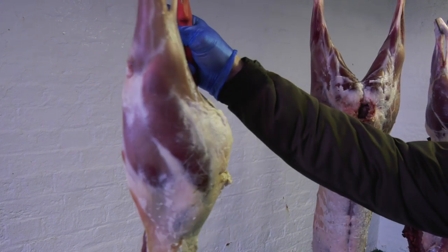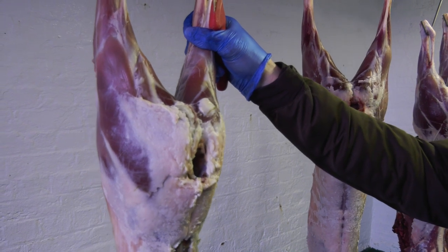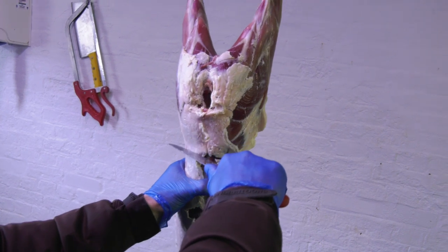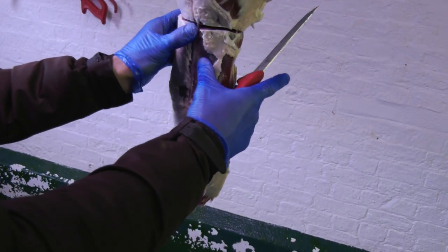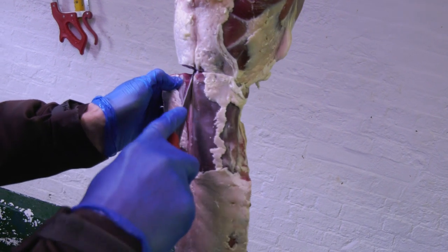With the venison we tend to do haunches and the saddle, or we fillet out the saddles for the two loins on the back. Basically cut through just underneath the hip bone, down the side of the spine, then to the front, and the rest of it is just simply boning it out, peeling it off.